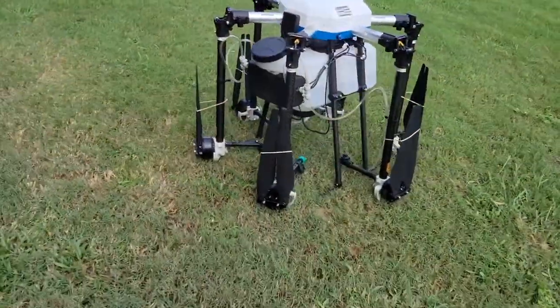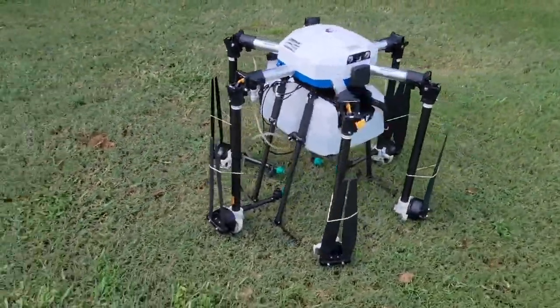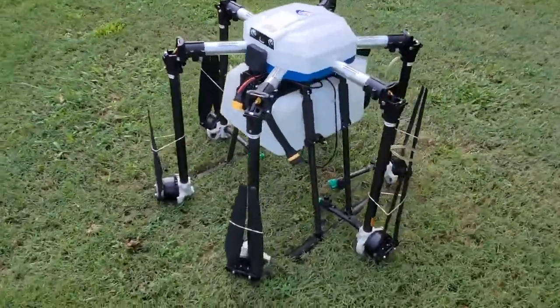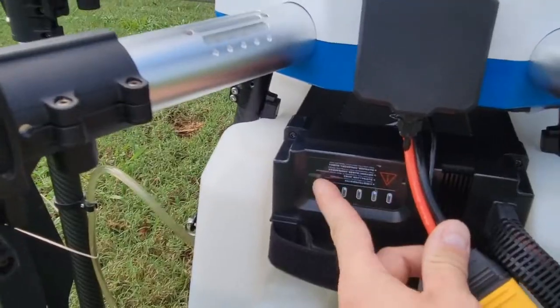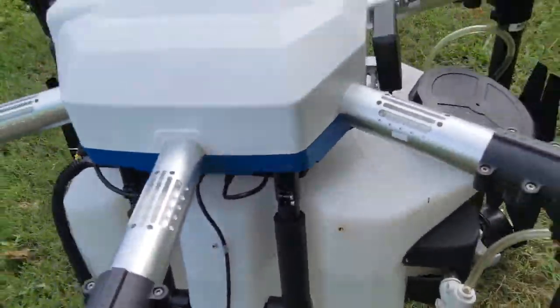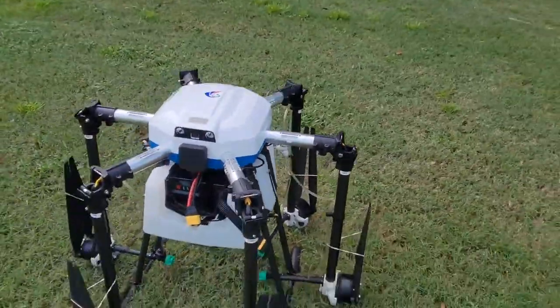Welcome guys, this is going to be a little bit different than our typical live demos. We're at a new location, top secret, and we have our G200 drone here. This is our 4.2 gallon or 16 liter spraying drone. You can see I haven't unfolded it yet — this is transportation mode. I do have our battery installed right here, fully charged and ready to go.